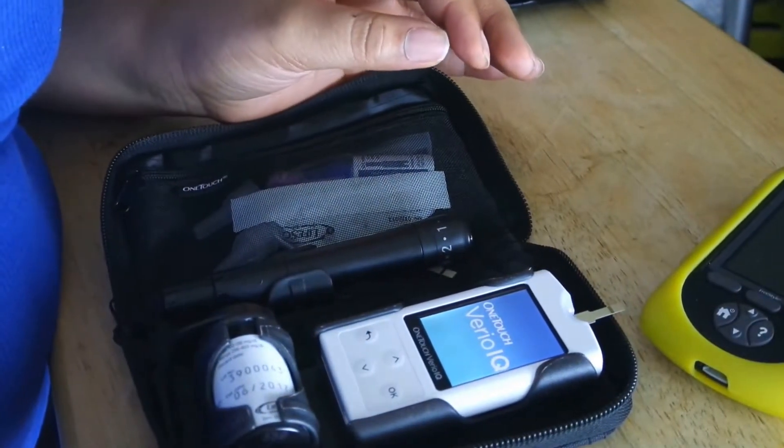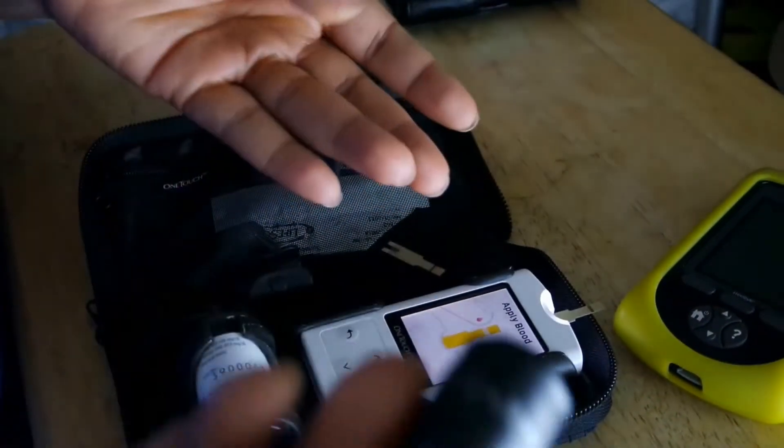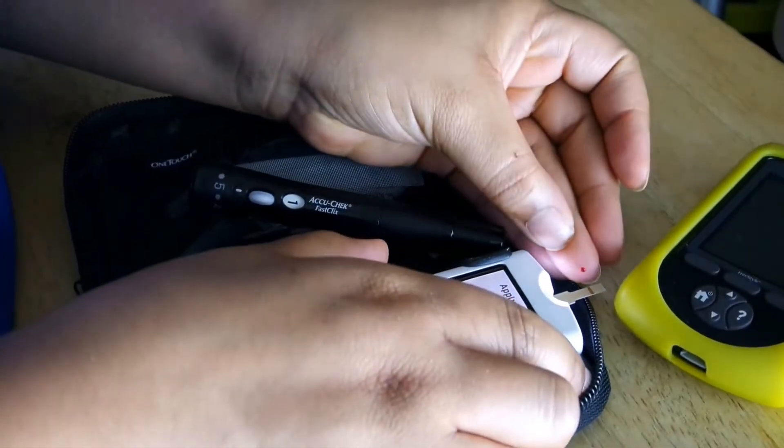Then I take my lancet device, poke my finger, and they say to clear the first drop of blood, so I do that. Then add enough blood to the test strip.